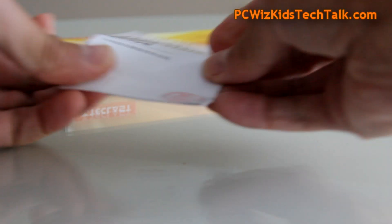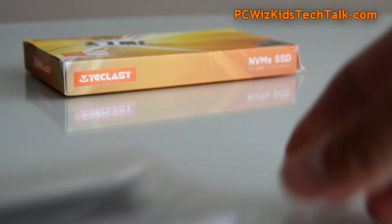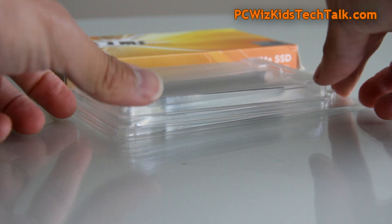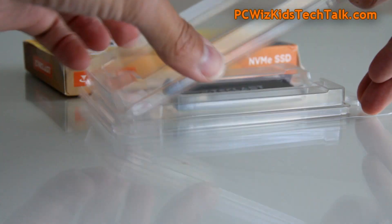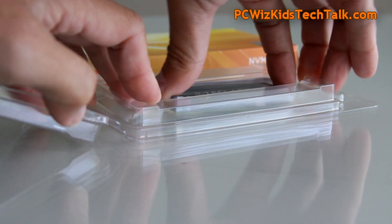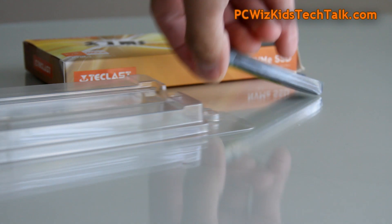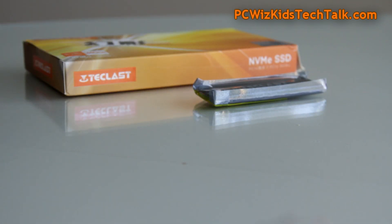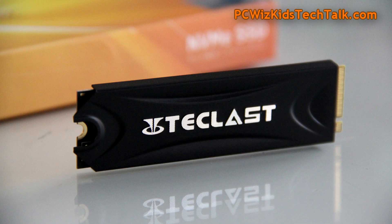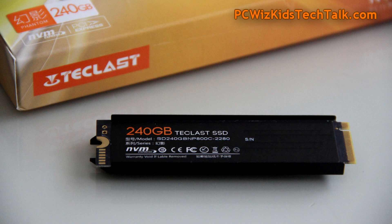Pretty basic standard installation steps, nothing out of the ordinary. Quality control passed, and in the box they packaged it very well. Unlike other SSDs I've received in the past that are just slapped in, this one comes in a nice little static-free bag, as you can see right there. They also included a screw — some don't include that — so it's nice to have. This one also has a heatsink, which is an additional bonus. It does look quite nice.